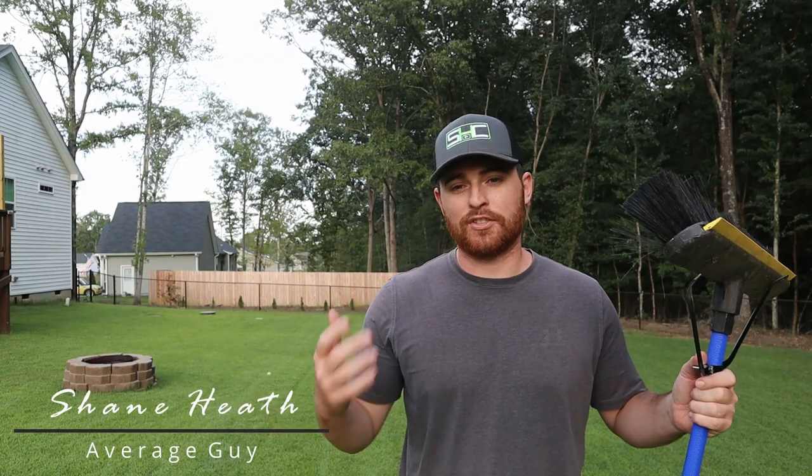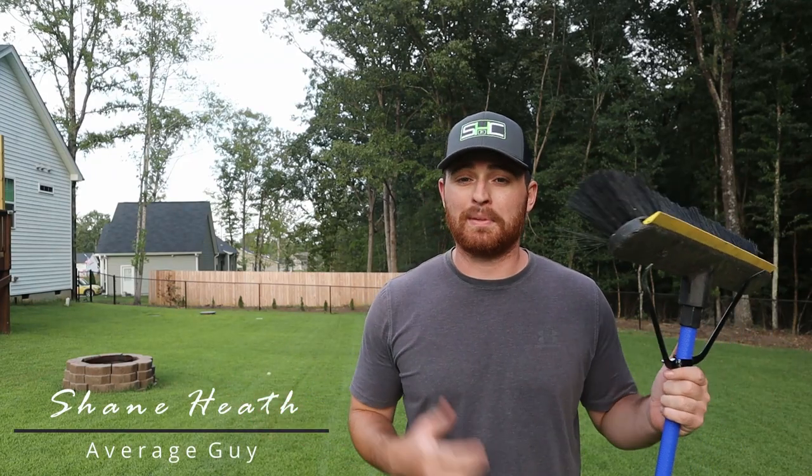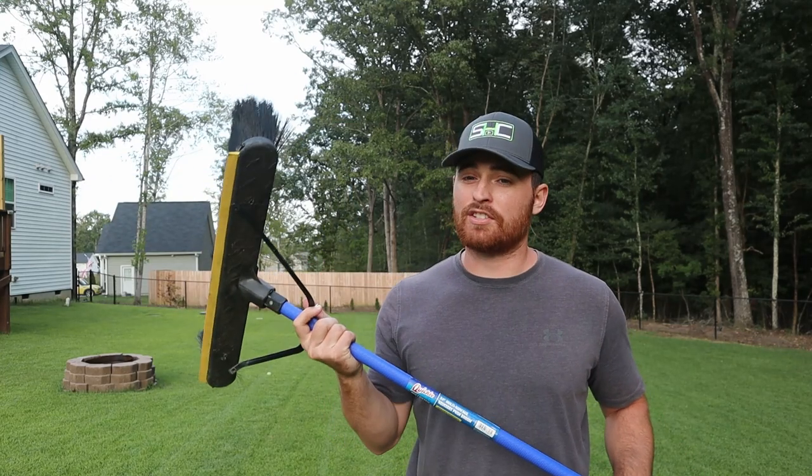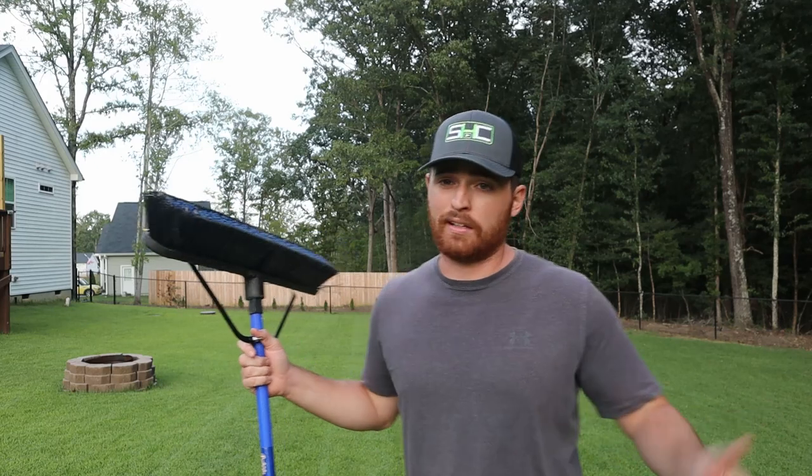Welcome back to the Shane Heave channel. If you clicked on this video, the title got you — can you stripe a lawn with a broom, or can we attach it to our lawnmower and will it stripe? I'm not going to make you wait. Let's get right into it — yeah, it works.